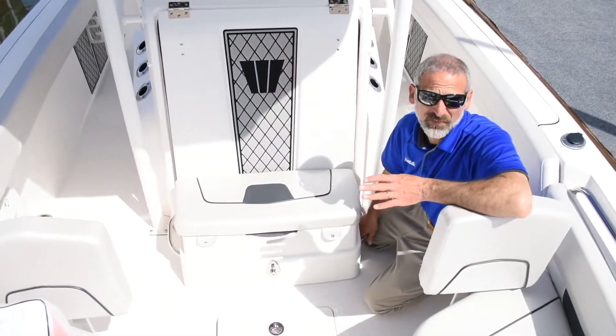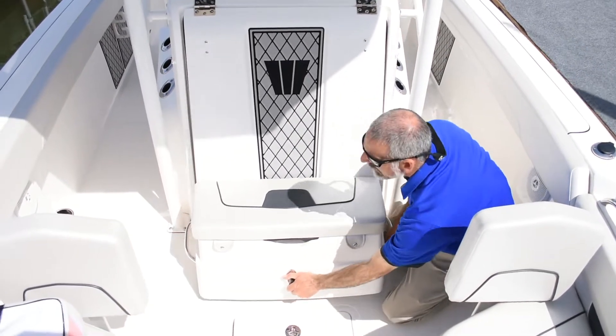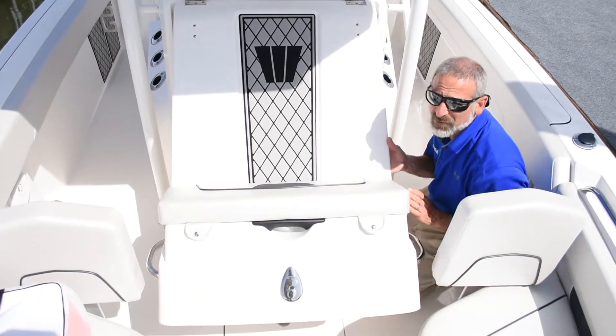Here's another family-friendly feature. Wellcraft puts these fore console entries on a lot of their boats and it makes it really easy to get in and out. Creates plenty of space.